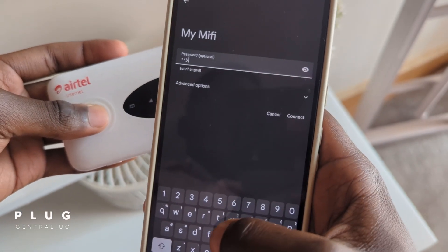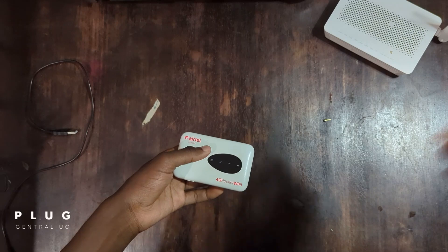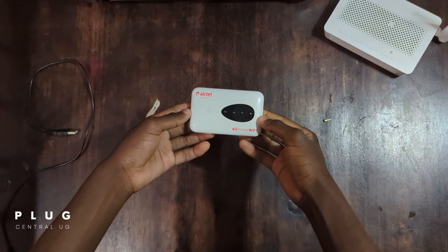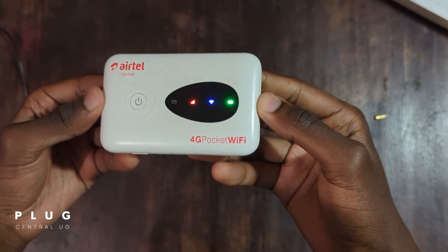If you've forgotten your Airtel pocket Wi-Fi password or can't log into the MiFi settings, this video is for you. I'll show you how to recover access in just a few minutes, even if you've never done it before. Let's get started.